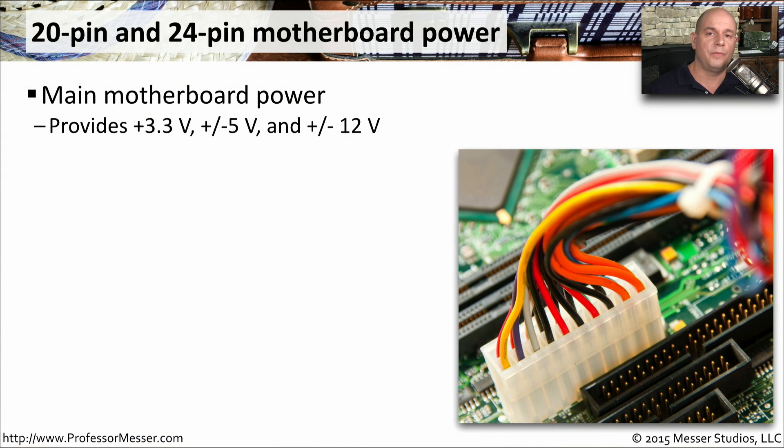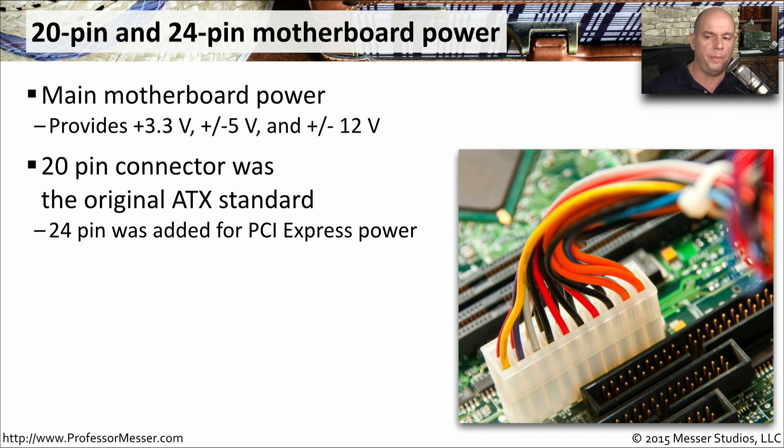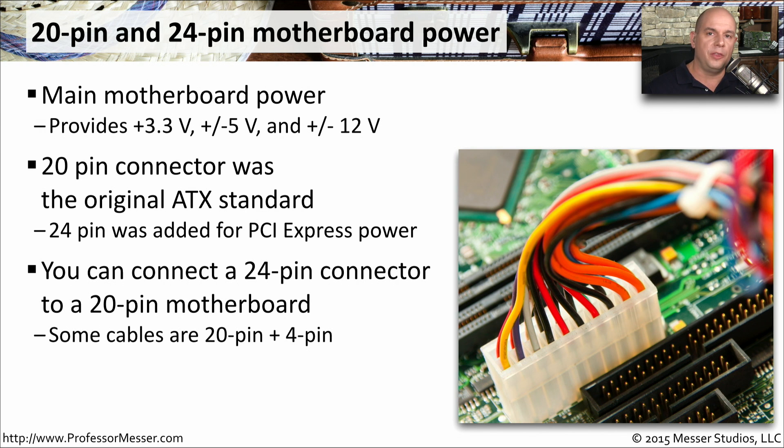The connector that brings power from your power supply to the main motherboard is probably the largest power connector you'll see. It provides 3.3 volts, 5 volts, and 12 volts to the motherboard. You may see 20-pin or 24-pin connectors. The 20-pin connector was the original from the ATX standard, but when PCI Express was added, additional power was needed, so motherboards moved to 24-pin connectors. If you have an older motherboard but a newer power supply, you can still use the 24-pin connector — it's designed to be backwards compatible.